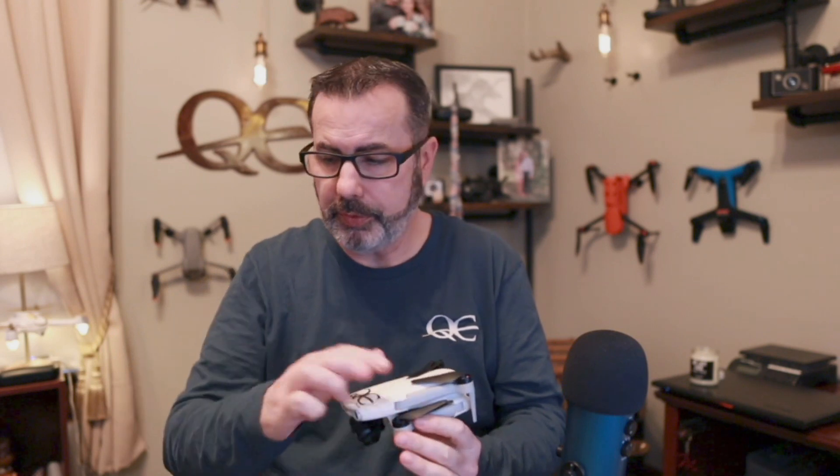First off, thank you to Freewell for sending me these filters. I've been using Freewell filters for a long time, and they reached out and asked if I'd like to review them since they saw I was doing videos on the Nano. They're very nice folks over there. They've come a long way and are, in my opinion, the top two when it comes to filters for our quads. A lot of people go cheaper and find you get what you pay for.